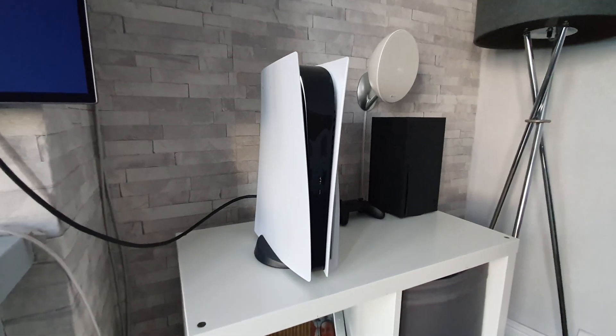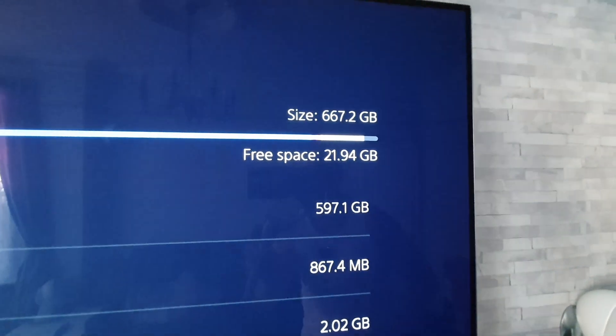What's up guys, how you all doing? I'm Paul the Tech Giant and welcome back to another video where today, at long last, I'm going to be upgrading the storage on my PlayStation 5, because currently it's got less space than a one bedroom flat.